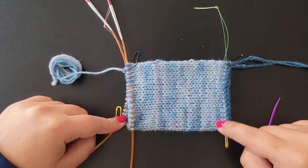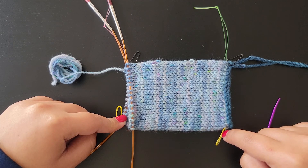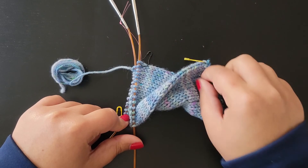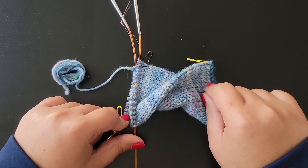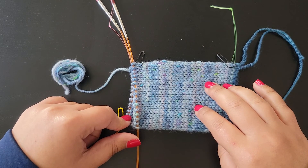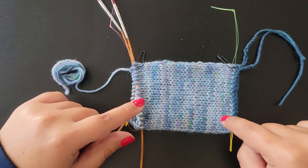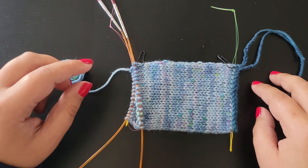If you're going to do a twist in your cowl, the halfway point marker is very useful because that becomes your beginning of round when you pick up stitches. For more detailed instructions on how to do a twist, please check out my other video tutorial on that. For this example we're just going to do regular Kitchener stitch with no twist, just to make things easier.